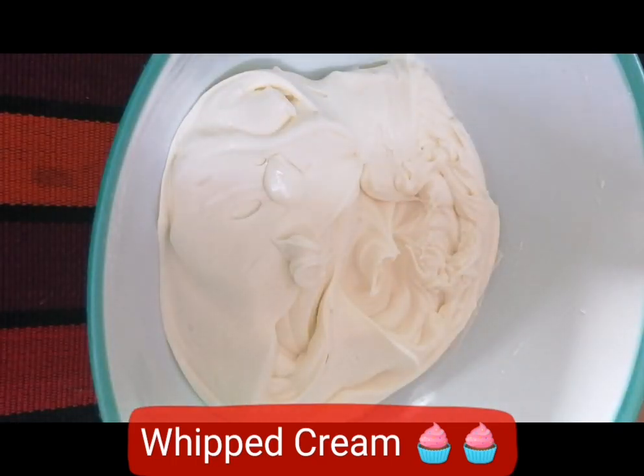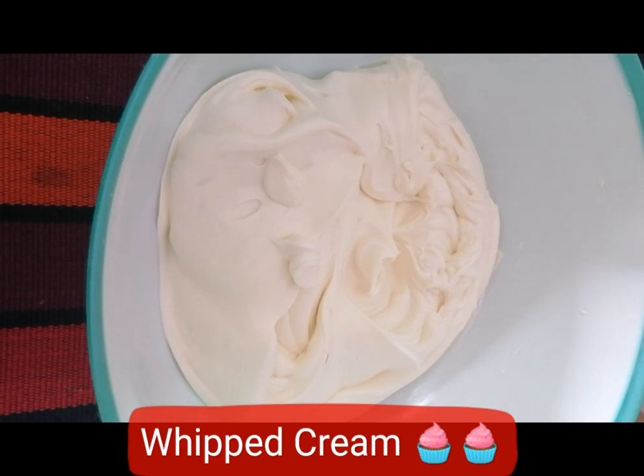So this whipped cream can be used for multiple purposes. If you want to decorate a birthday cake, you can add food color. If you want to decorate a cupcake, you can decorate the cupcake. If you want to decorate a dessert — mousse, cheesecake, tiramisu — you can use the whipped cream. So you can use the whipped cream very easily.